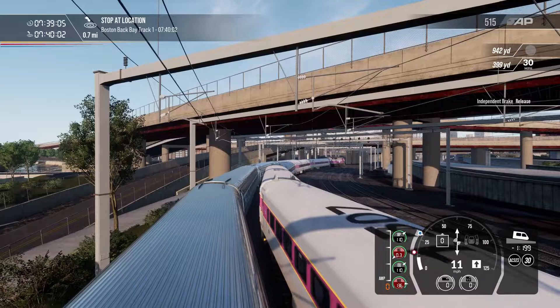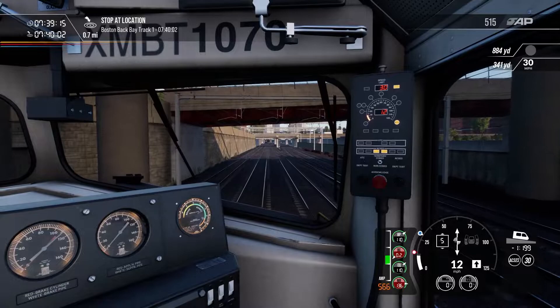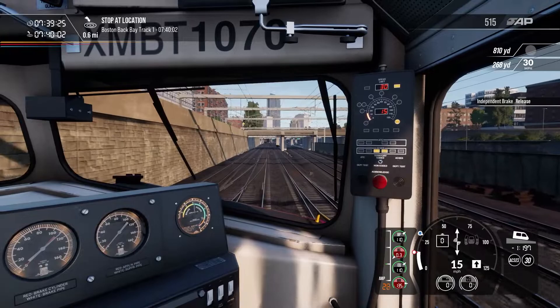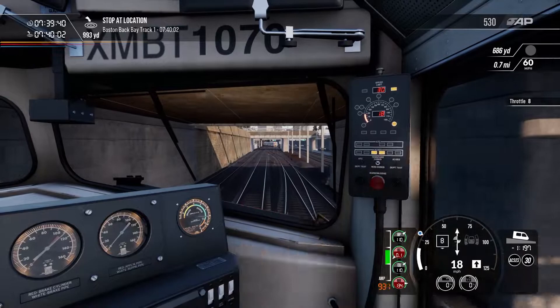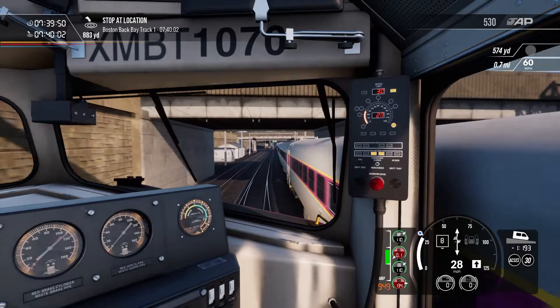We can go up to 15 mph now, so go up to notch five. It takes a little bit of effort to build those amps up because it's a diesel loco — it can't summon power automatically, nor cut it off automatically. Be diligent: pull the power off well before you reach the speed limit, otherwise you might risk overspeeding, and if you've got ATC or ACCESS turned on that won't be pretty.